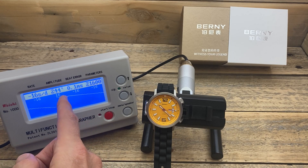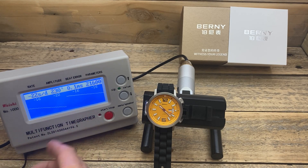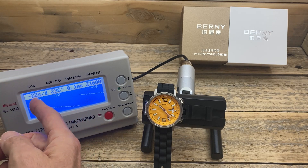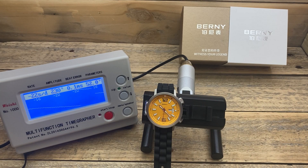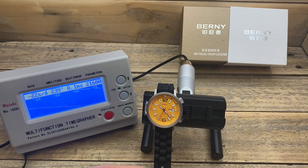That is a 0.1-bit error — very good, I'm very happy with that. The amplitude is 244, which is a very reasonable amount. However, the rate is not fantastic and it is deviating from about minus 14 through to about minus 25 seconds per day. So that's not absolutely ideal by any means, though it is actually within the tolerances of this movement.